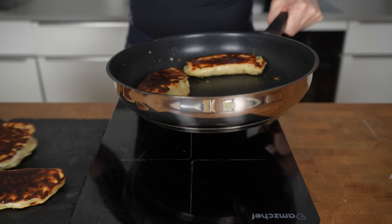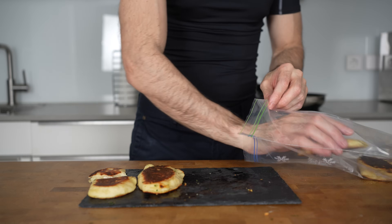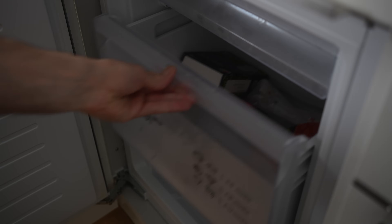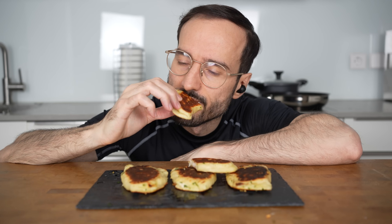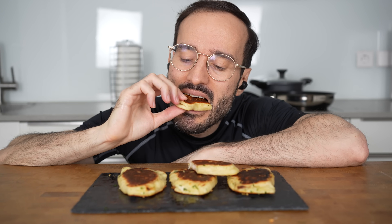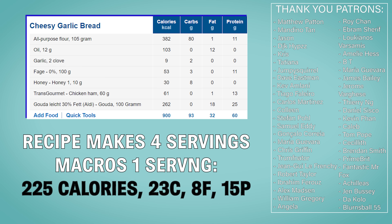The smell is incredible — look at how beautiful these are. The best way to store them is to put them in a ziplock bag in the freezer, and when you want to eat one just microwave for a couple of minutes. They taste absolutely delicious. One of these cheesy garlic breads comes in at 225 calories with 15 grams of protein.